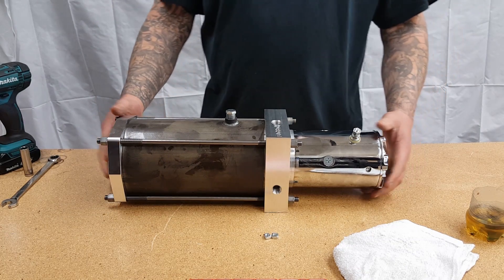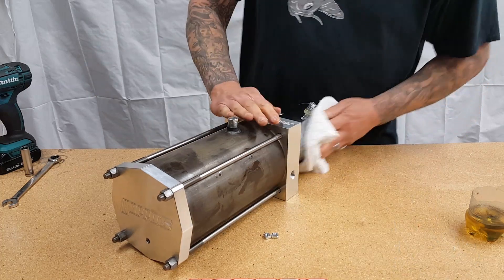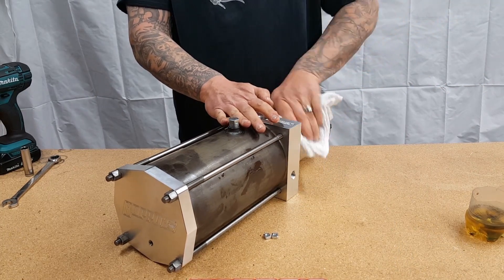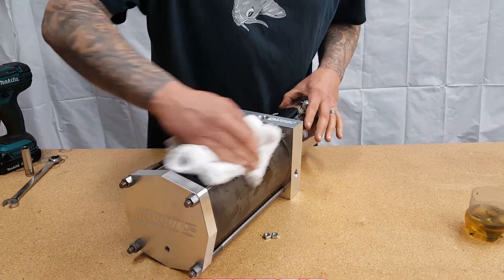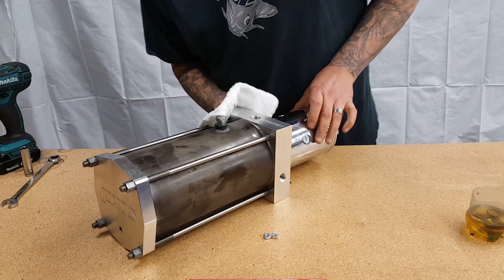Right here is going to be a finished product as far as the actual piston itself. Once you're all done with assembly, you want to grab a rag and clean off any fingerprints and any residual oil from when you put it on the o-ring, so you bring the actual tank and piston back to its original condition when you received it from us.